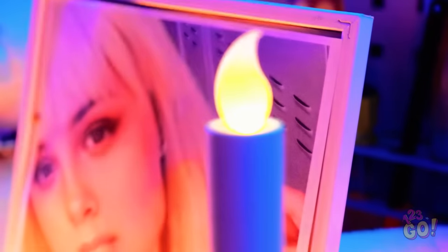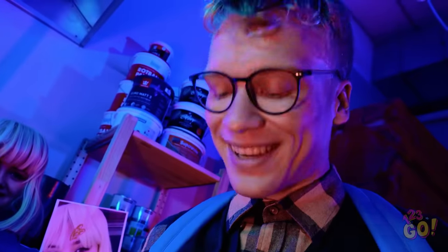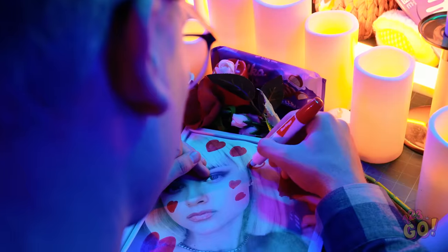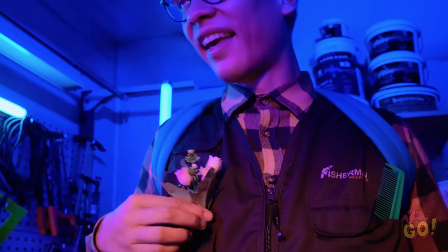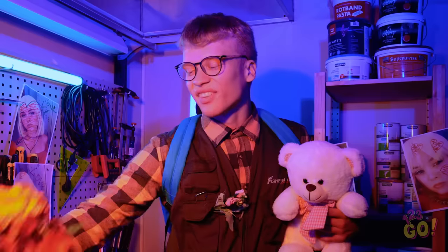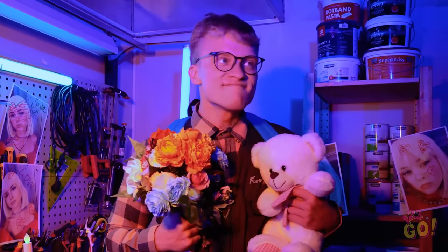But now I have an idea — I'm gonna be her boyfriend for real. I can't believe I'm gonna date Mandy. I'll be the best boyfriend ever. I know she loves milk chocolate. I've got my flower, better fix my hair. Just gotta grab the teddy bear and I'm ready to go. These flowers smell so good — time to woo Mandy.